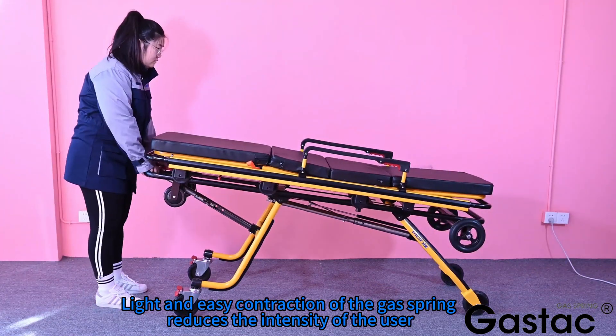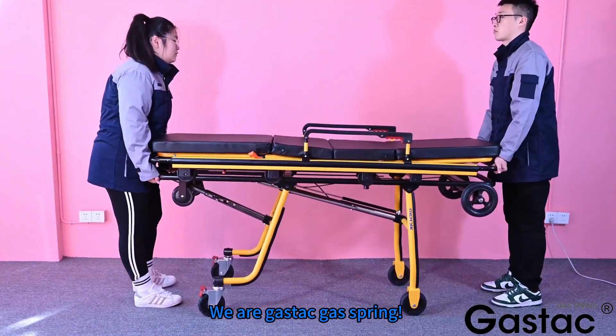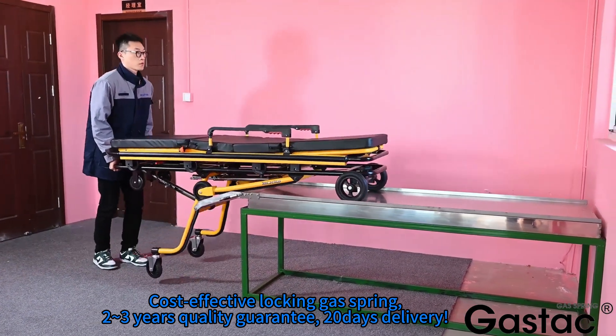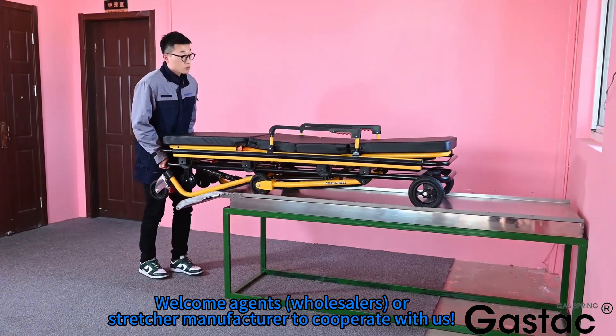Light and easy contraction of the gas spring reduces the intensity of effort for the user. We are GasStack Gas Springs — cost-effective locking gas springs with a 2-3 year quality guarantee and 20-day delivery. Welcome agents and wholesalers to cooperate with us.